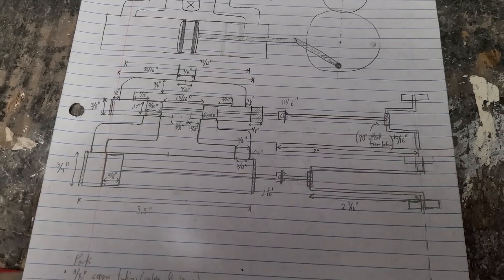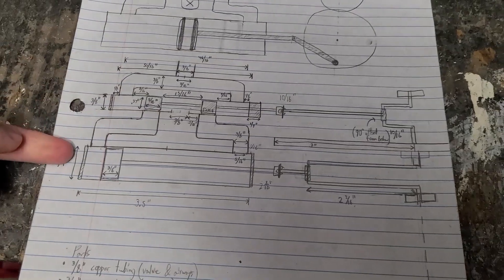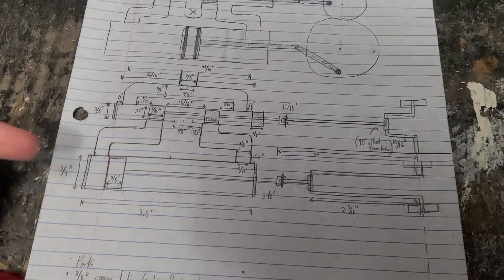Here's a diagram I made for my engine, and you can see this is the valve, and this is the cylinder with the piston in it.